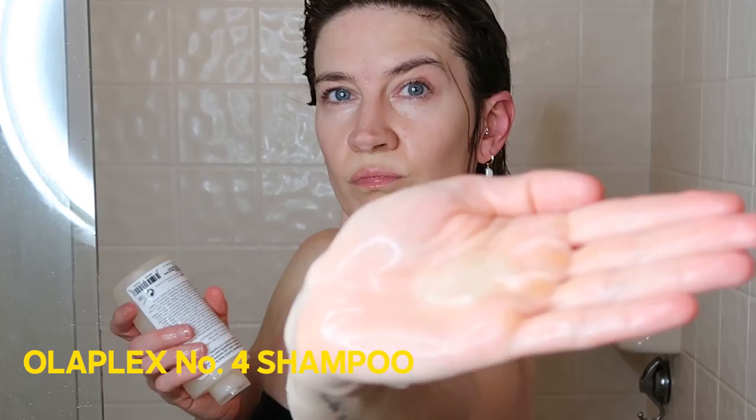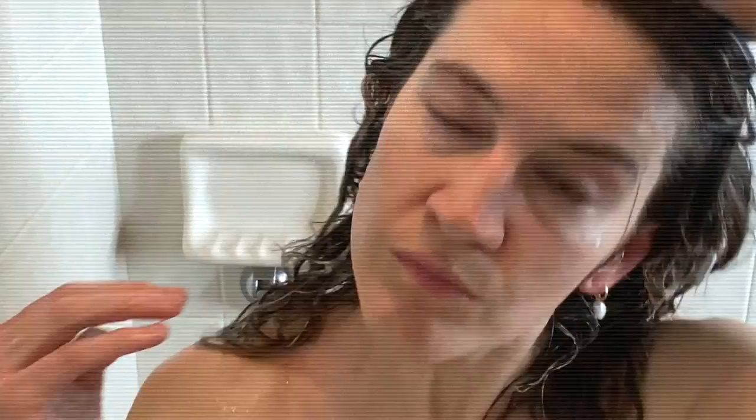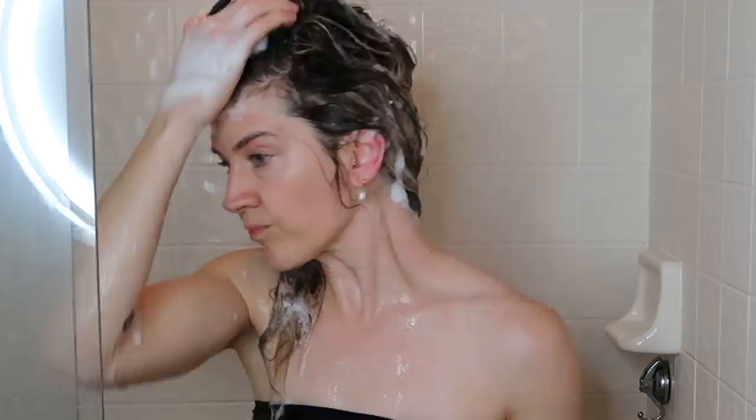Next up I'm going to wash with Olaplex shampoo. I'm really making sure to rub it into my palms and get it emulsified so I can evenly distribute it across my scalp and then down into my hair. I'm using the scalp brush again because it feels so nice, but I'm also being very gentle to not damage my hair since it's more vulnerable when it's wet.